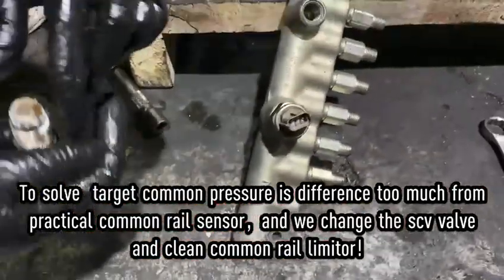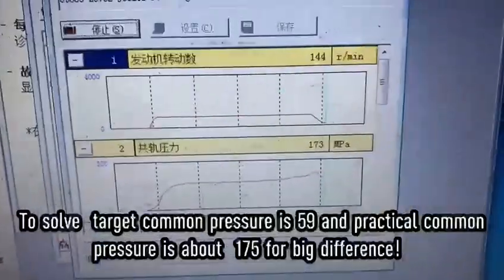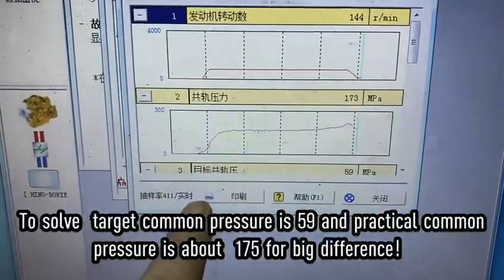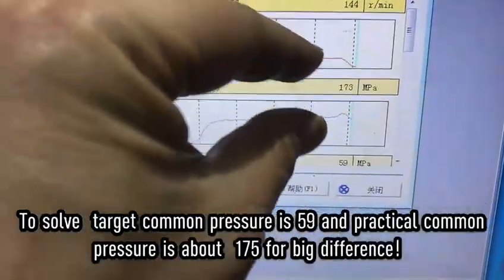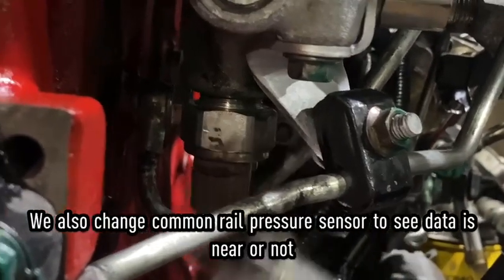Limiter. Okay, you can see the common rail pressure and the target common rail pressure is a bit different, so maybe the pressure sensor for the common rail has a problem.